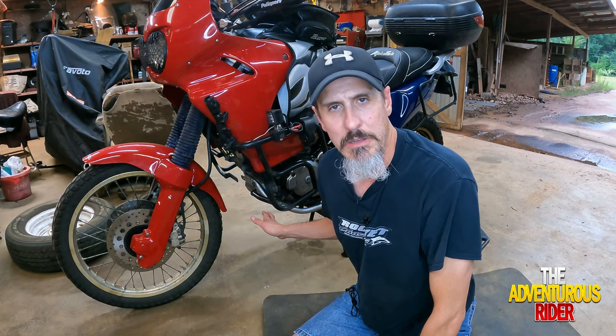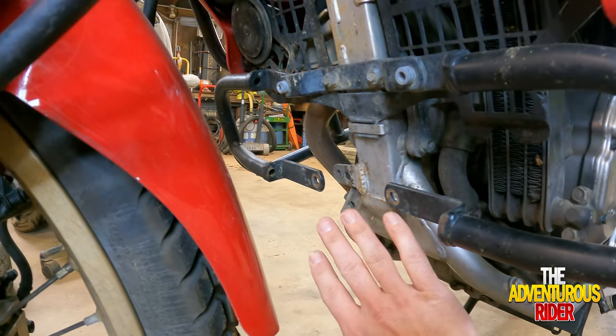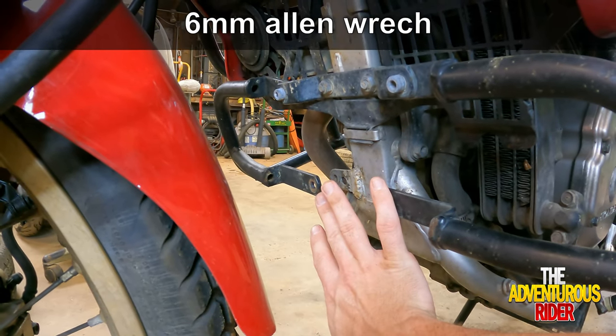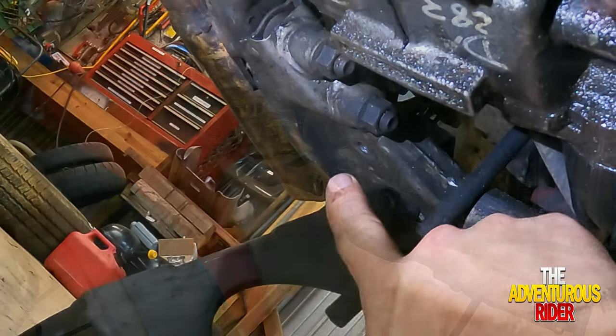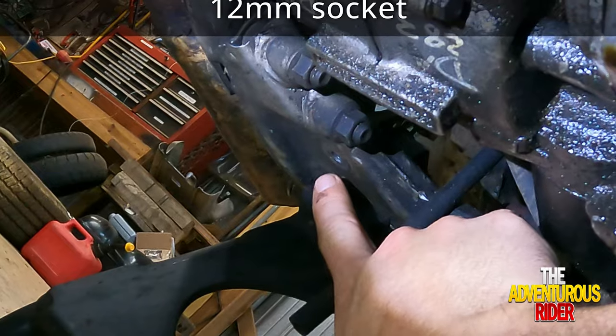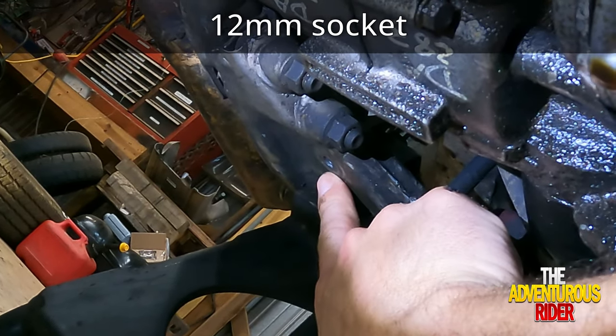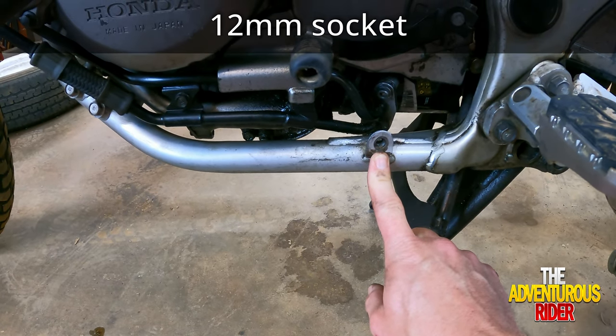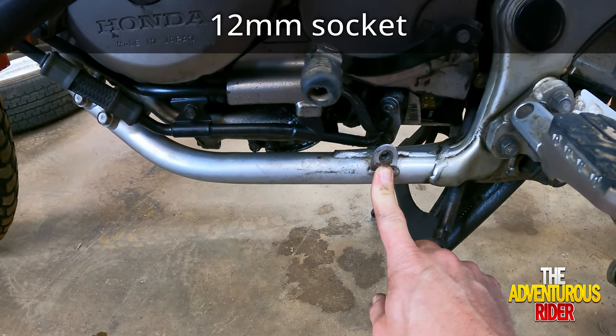The first thing you need to do is remove your skid plate — depending on your application it may vary. My skid plate is mounted with two 6mm Allen bolts that go through right here, and on the bottom side toward the back where your center stand is mounted you'll have another 12mm bolt right here, and on your side you have the last one mounted right here with a 12mm bolt.